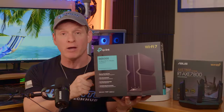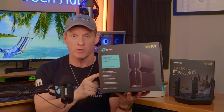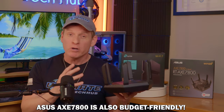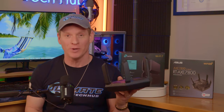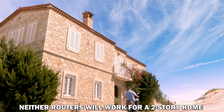This router will optimize your wired and wireless speeds, and the USB 3.0 will provide fast read and write times for your NAS or media server. The ASUS router is a very capable Wi-Fi 6E router and is quite a bit cheaper than the BE-550. If you're on a strict budget and live in a large home, the ASUS router would be your best choice. Neither of these routers will work for a two-story home unless you utilize the mesh options, which requires additional mesh-compatible routers — meaning more money.